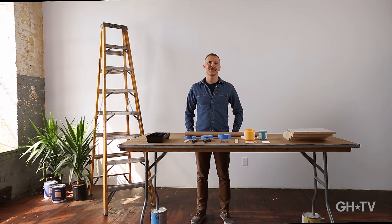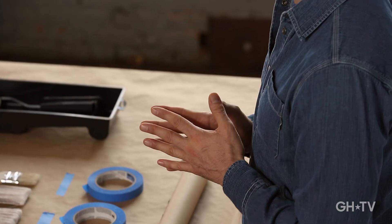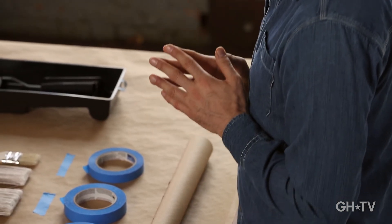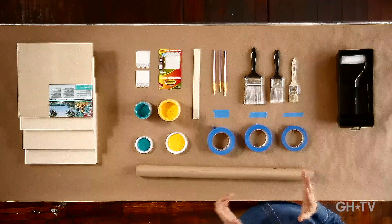I'm Ed Roth of Stencil One and I'm here in New York City. I'm a stencil designer — I've been designing stencils for 10 years, so I'm all about customization and DIY. I'm super excited to show you this project today where I'm using tape to create some custom artwork for your home. So let's get started.